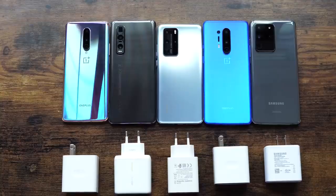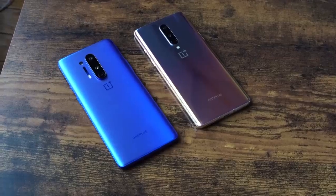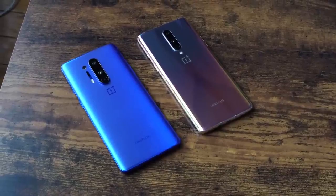Hey guys, Thunder E here and welcome to another unscientific ultimate battery test. In this test we're including the brand new OnePlus 8 and OnePlus 8 Pro to see how well they do in fast wired charging.